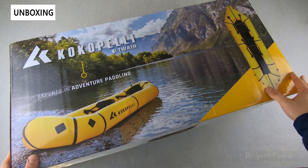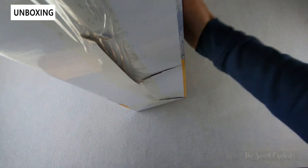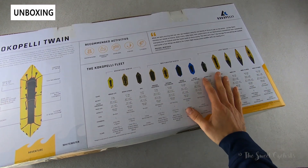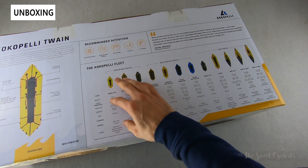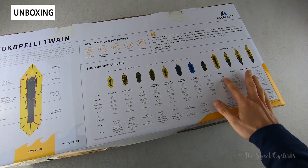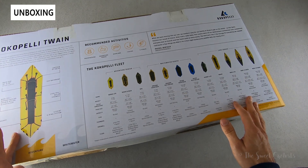You can see the packaging is very sleek — nice crisp graphics, pretty small box considering this is a two-person inflatable. On the back you have a breakdown of the whole Kokopelli lineup, so they have everything from whitewater rafting adventure series that you can throw in your backpack to lake-style kayaks that we've actually reviewed. The Twain fits in the lake series and blends the features of a canoe with some of the versatility of a raft.